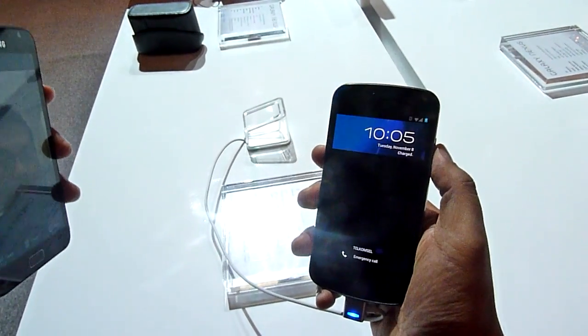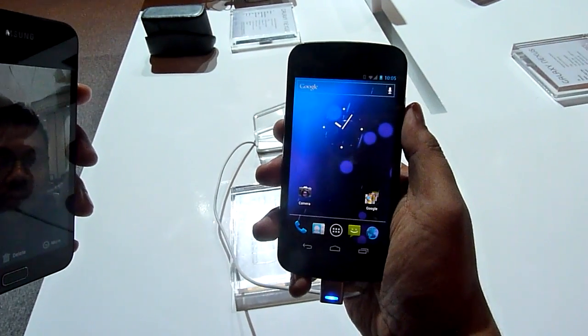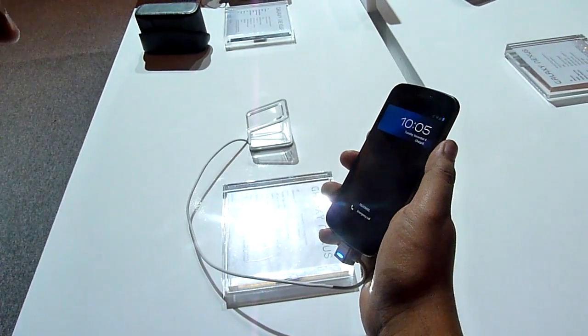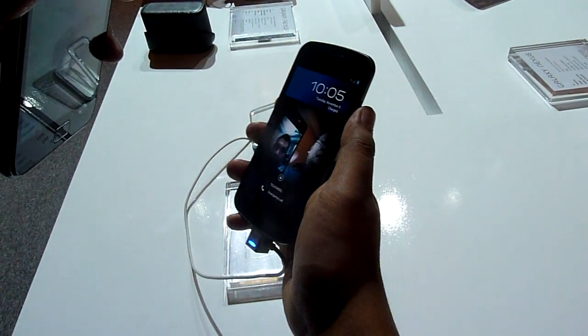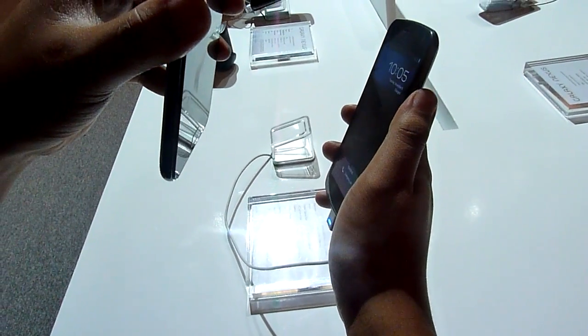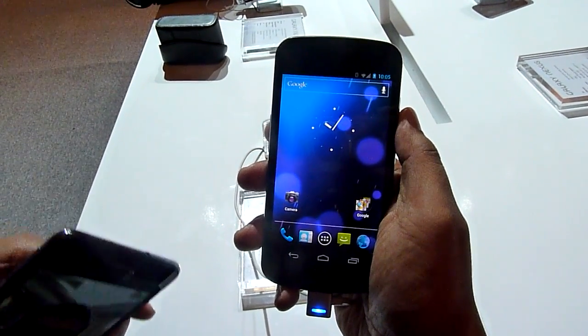Let's try that again. Third time's the charm. Let's try that again. Face unlock.